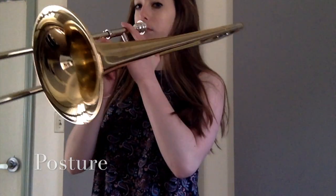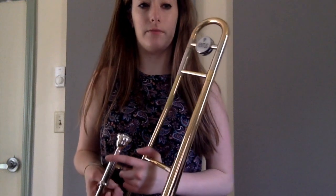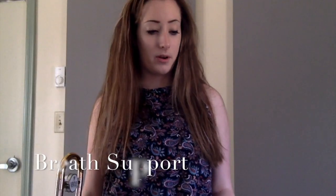For posture, if you're standing up you just hold it normally. If you're sitting down it's more difficult because you'll be reading music from a stand, so you have to angle yourself. For breath support, there has to be a lot of it because the trombone requires an extensive amount of air just to get the sound out. Many people struggle with this the first time because they don't realize how much air it actually takes.